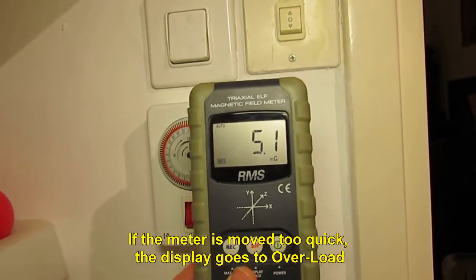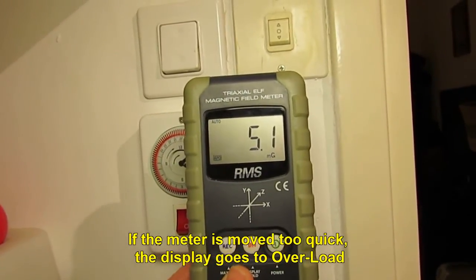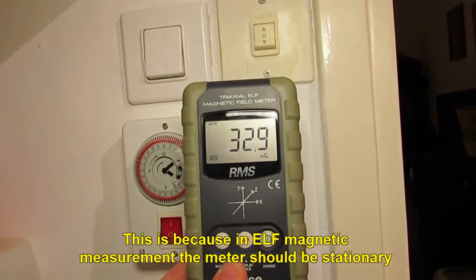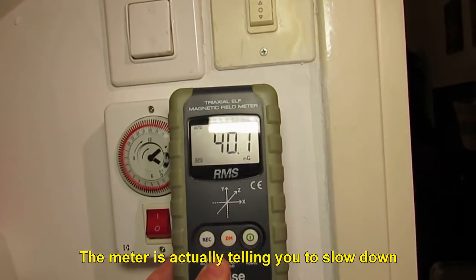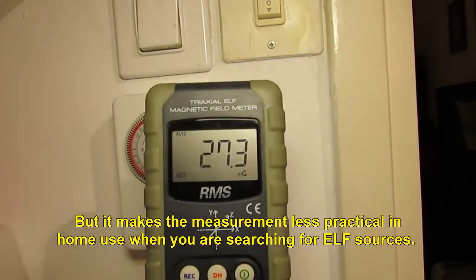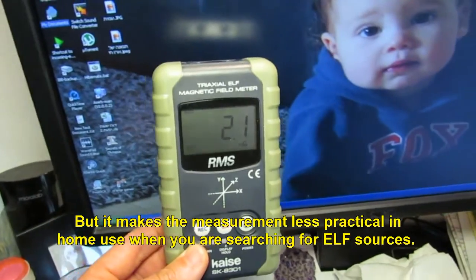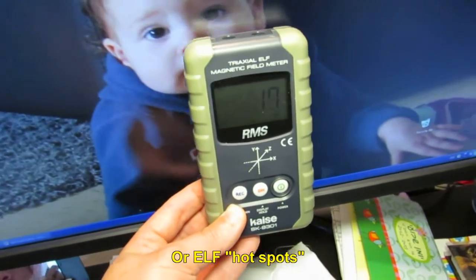If the meter is moved too quickly, the display goes to overload. This is because in ELF magnetic measurement, the meter should be stationary — it is essentially telling you to slow down. This makes the measurement less practical in home use when you are searching for ELF sources or ELF hotspots.